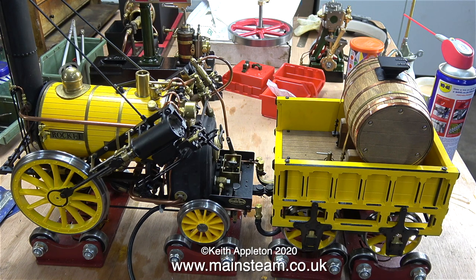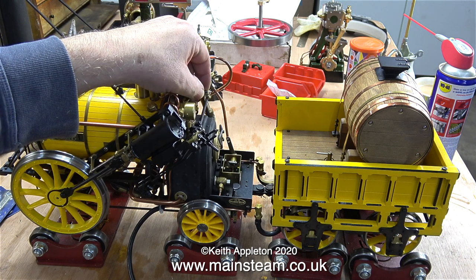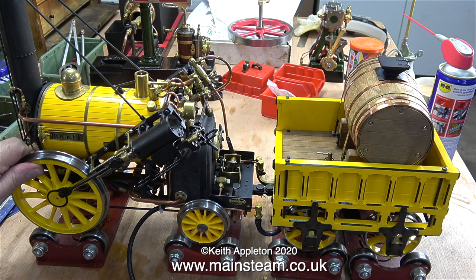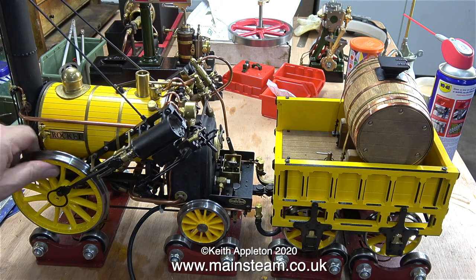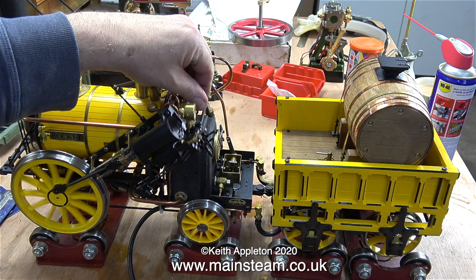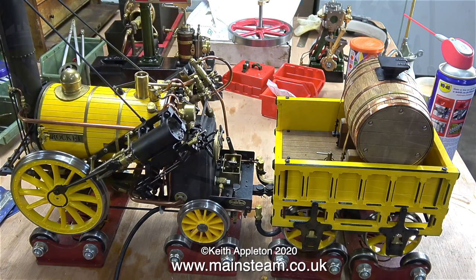Here it is in the workshop. I've connected a compressed air line to the pipe that comes from the blow-down valve, so now I can get pressure into the boiler. When I open the regulator, nothing happens — well, apart from a hissing noise. As I turn the wheel I can feel a lot of resistance, and I feel that resistance even when the air is turned off.